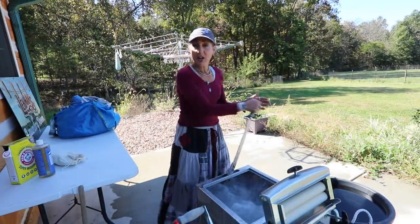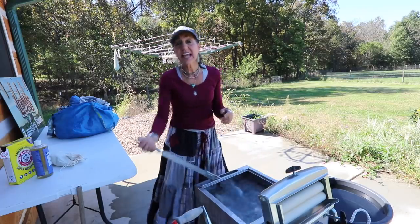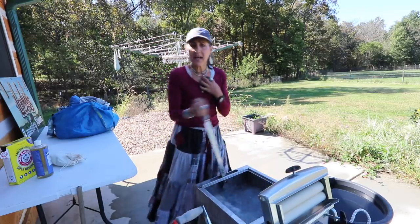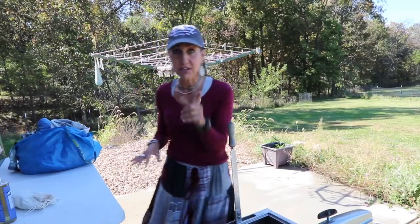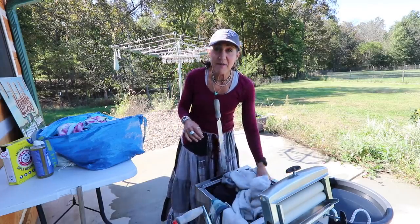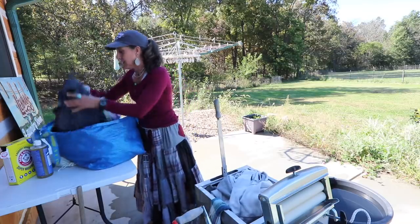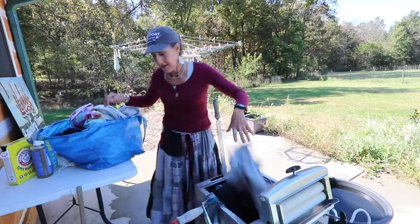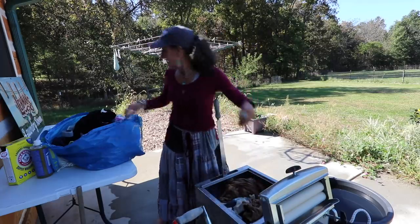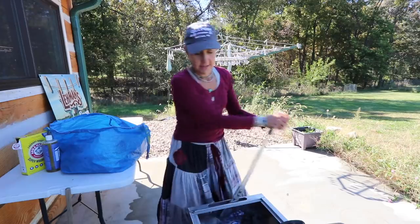Now the washing soda is dissolved. This hand washer holds 15 gallons of water. When I first got it I thought it looked small, but it holds a ton of clothes. Let me show you — I'm loading sweatpants, a flannel shirt, another pair of sweatpants, a sweatshirt, a big pair of Doug's pants, another shirt, two more flannel shirts, a towel, a washcloth, another sweatshirt, and another pair of sweatpants.